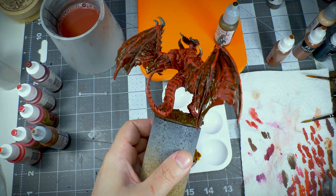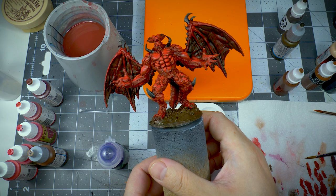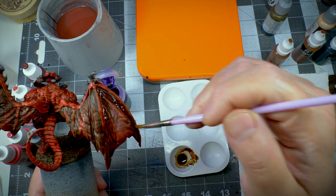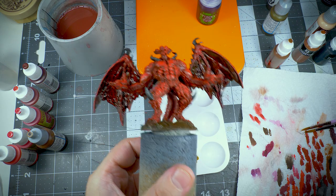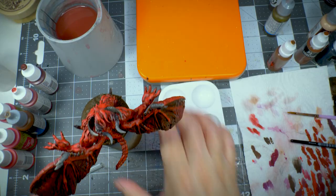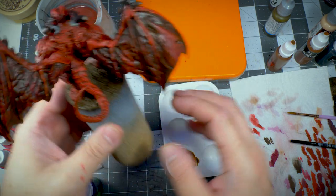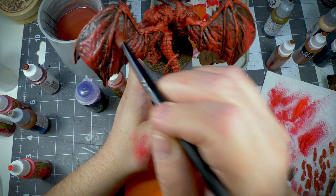At this point it was just a question of letting the miniature dry completely. Once it dried, I looked at the colour of the wings and wanted them to have a slightly different shade. So I came in with some Drucci Violet shade from Citadel, applying it all over the membrane of the wings. As you can see, the wings are now much darker at the edges. I then dry brushed some red to the center of the membranes just to get some highlights.